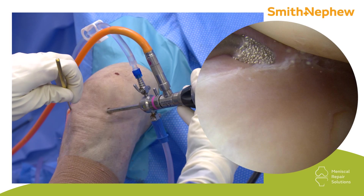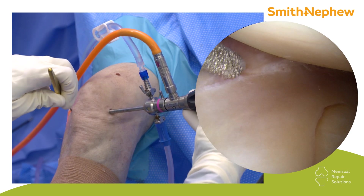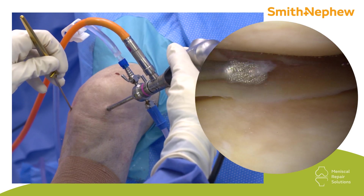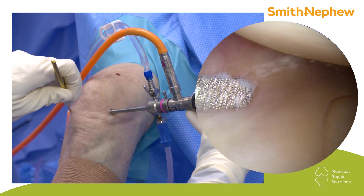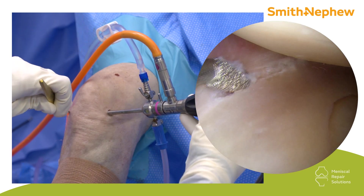Here we have a left knee. This is your vertical split tear. We are at the mid-body, posterior horn mid-body junction, and posterior horn. This is a typical tear, maybe about two and a half centimeters long.